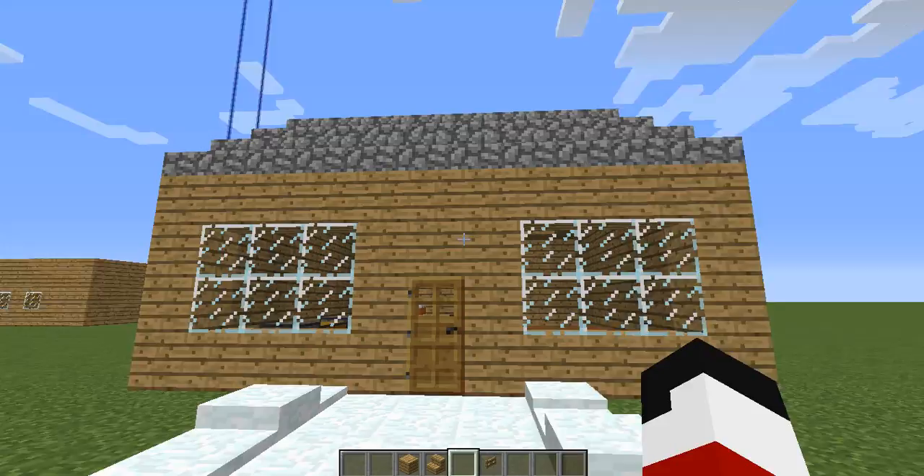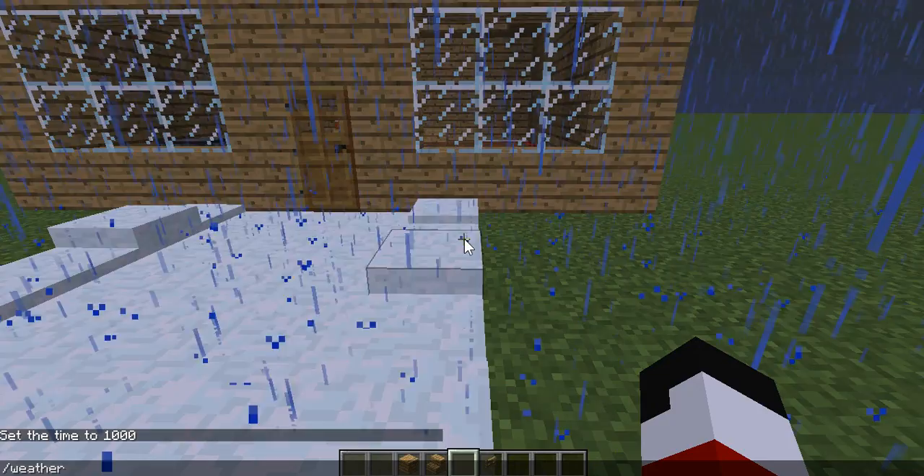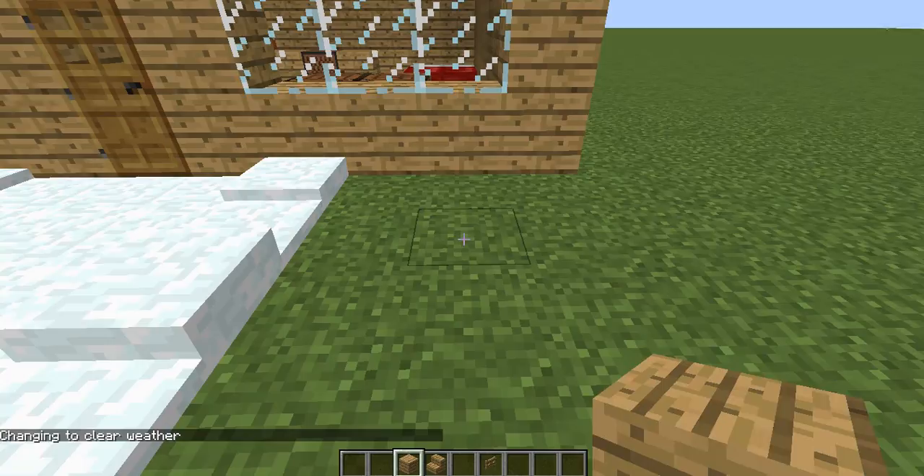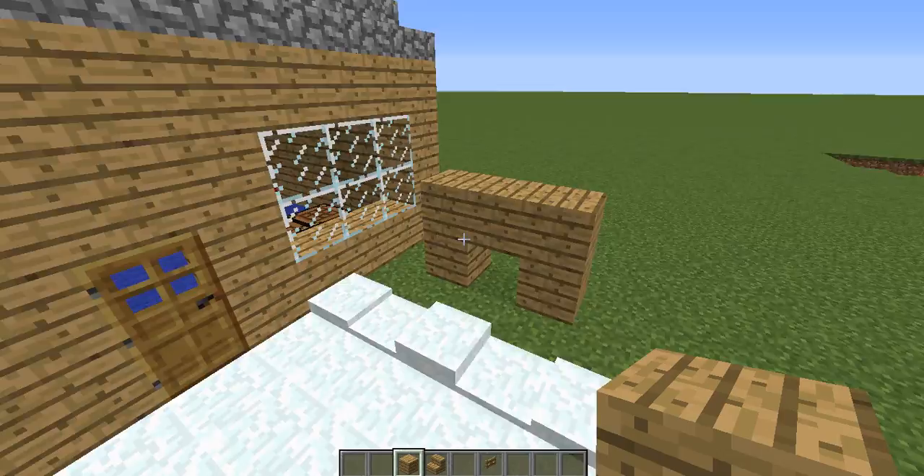The next one is really simple and really easy to perform, especially if you have a smaller house. If you're just beginning, just starting up a new world and you want some Christmas decorations, this is probably the simplest one yet. So what you want to do is take some wood planks and just go in a little U-shape like this.